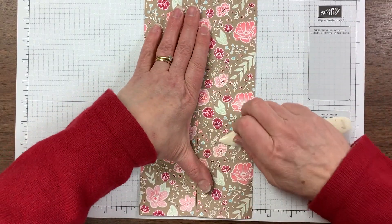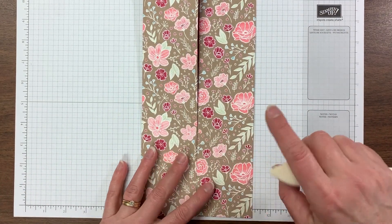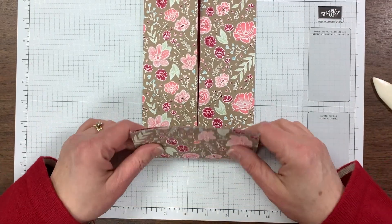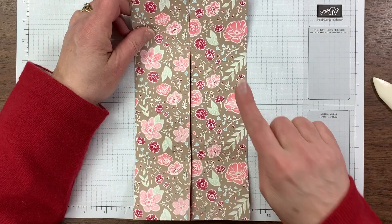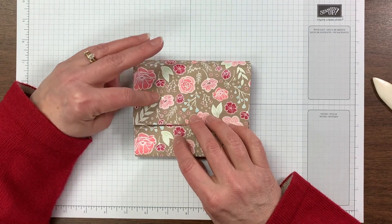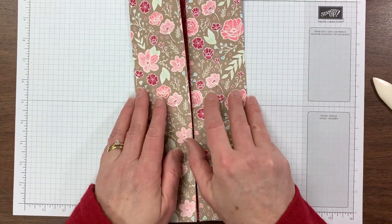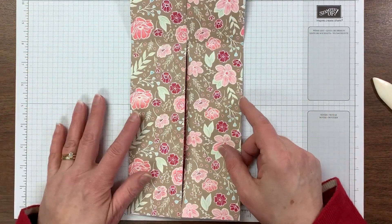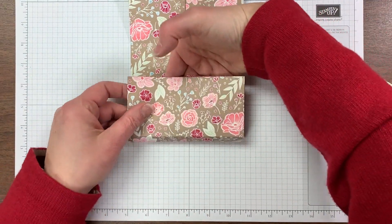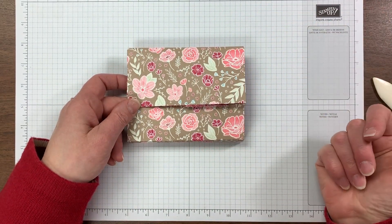Sometimes you just need to hold them and reburnish so they come together nicely. With the directional pattern, we're making a fold-up clutch, but if I leave it so that the flowers are pointing up when I fold up the bottom and fold down the top, the flowers are all upside down. So if you have directional paper, rotate this folded piece around, and then we're going to make the pouch down on this end. When we fold it up the flowers are going the right direction, and when we fold the flap down the flowers are going the right direction.